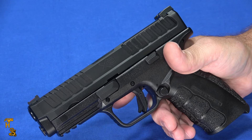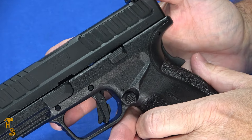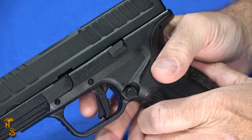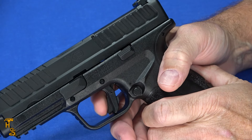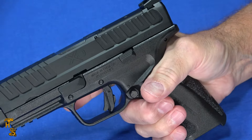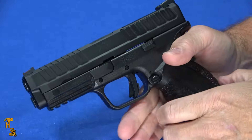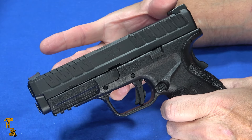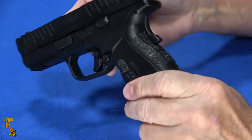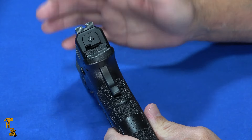This is chambered in 9mm. From a safety perspective, it doesn't have a thumb safety, but it does have all the internal safeties you're used to with modern striker guns — an internal drop safety, the inertial toggle on the trigger, and of course the grip safety. All three of those work together to ensure the gun is safe to holster, safe to operate, and drop safe. Dimensionally it's kind of a compact size: 7.3 inches front to back, 5.5 inches tall with the flush magazine, and 1.2 inches thick — a reasonably sized gun.